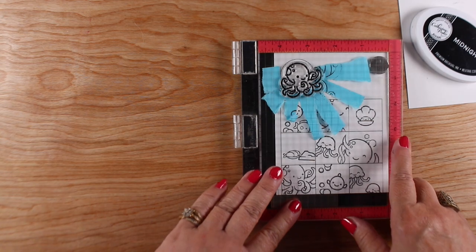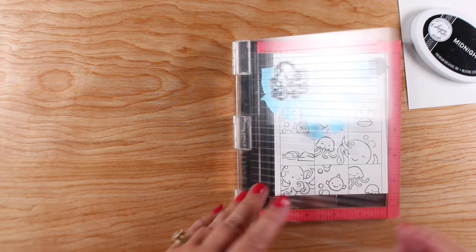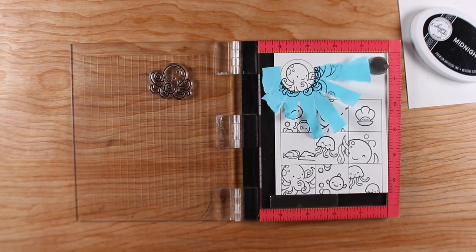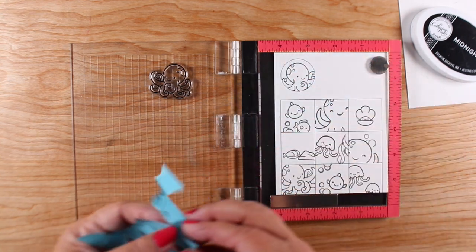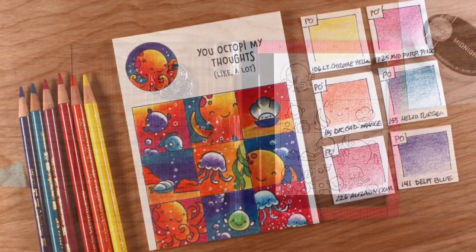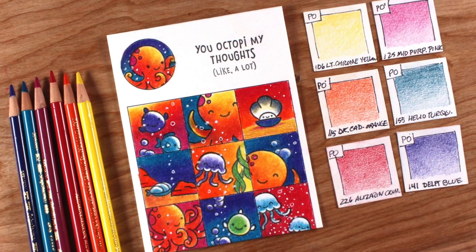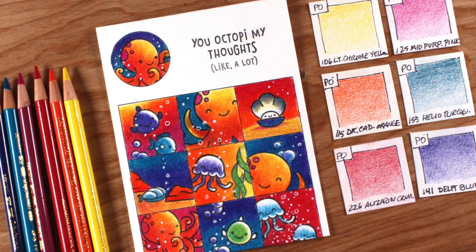The only tricky part is masking out the circle. You can see the mess I made — I just tore up used sticky notes to make a little mask that was roughly round. You could also stamp it on a piece of paper, or use a die to cut it out and stick it on, which might be a little easier.